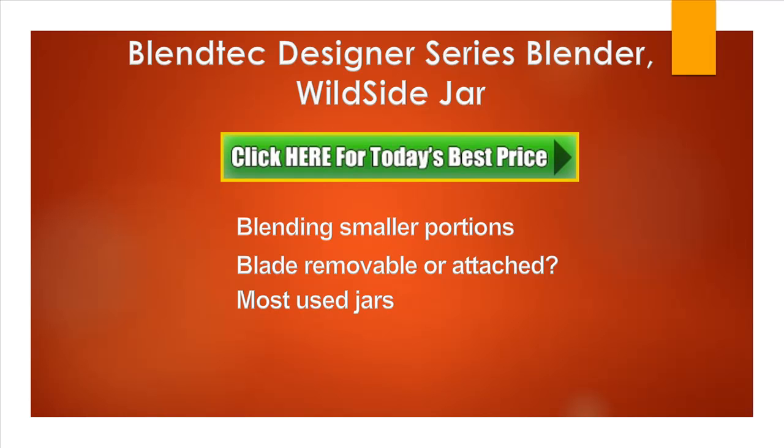Now another question: which jar do we need most for home use — Wildside or four-side? The answer is the Wildside Jar is the newer of the two jars and is the one that most people now swear by. I have the Wildside Jar and the Twister Jar, and that seems to suit most of my needs — so really these are the two you need.